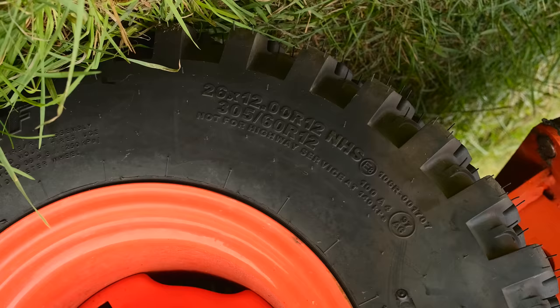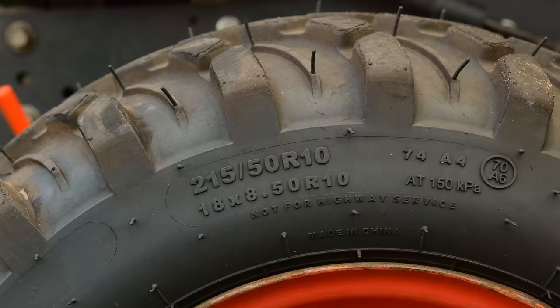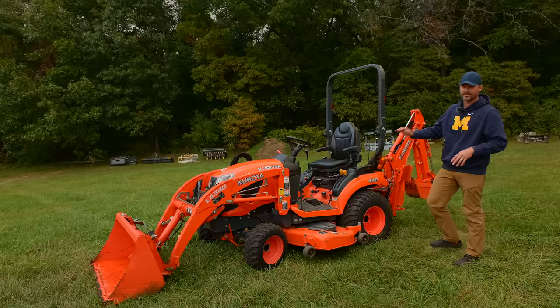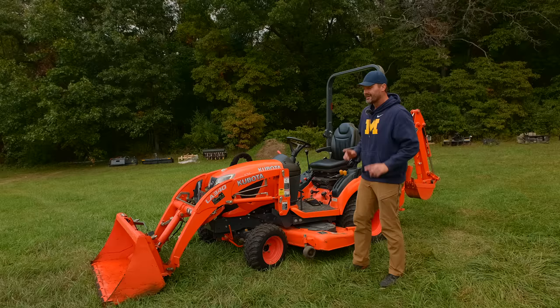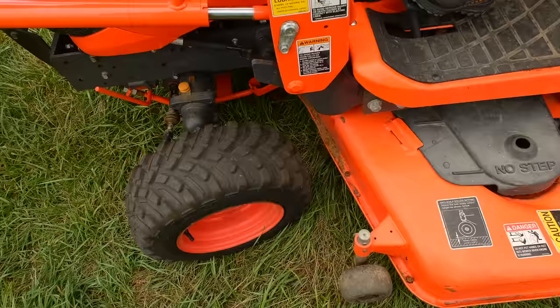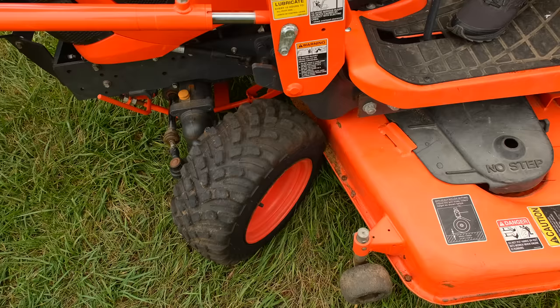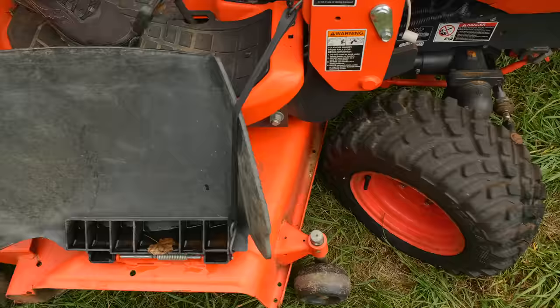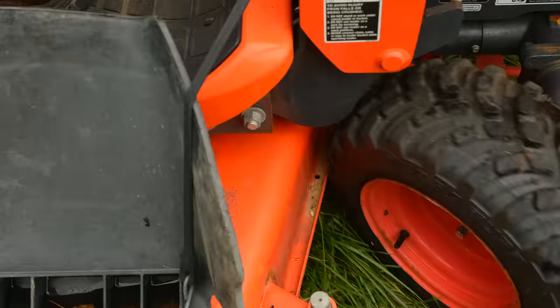I wanted to throw on some VersaTurf tires — 26-12-12s in the back and 18 by 8.5 on the fronts. Standard size, very common for a subcompact tractor this size, great fit, you don't have to change the wheels out at all. What I found out — and this hasn't happened on any other tractor I know of — is that with these tires on here, when you're fully turning one way or the other, they're hitting the mower deck. That's absolutely pointless, and you don't know until you've already paid for them. So that's frustration number one.